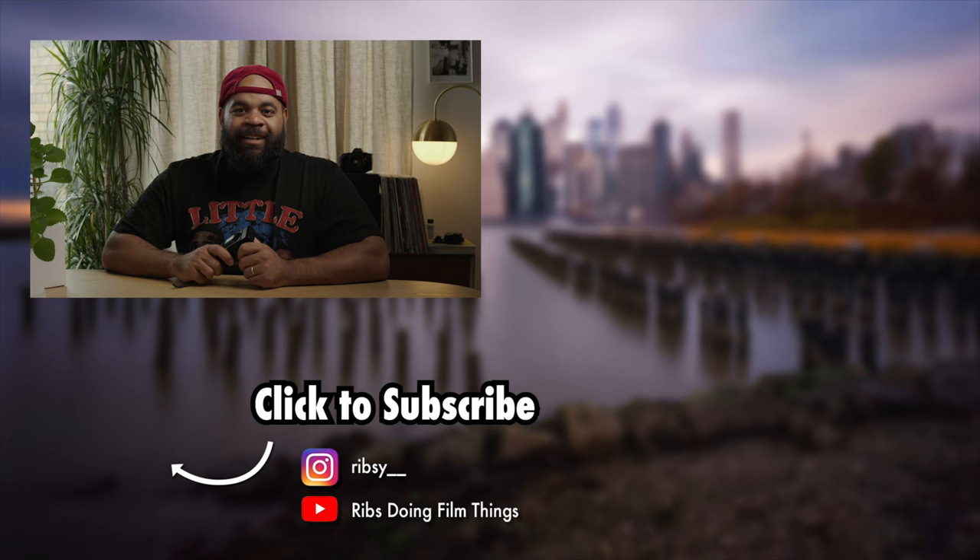Alright, that's the video for today. I hope you enjoyed it. Remember, comment down below if you have this camera or any experience with it, and let me know how you like it. Alright y'all, to the next video — I'm out.